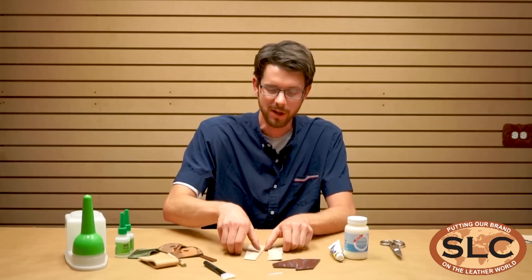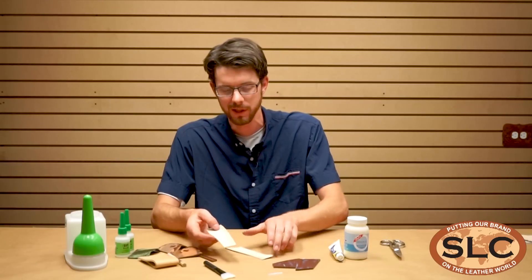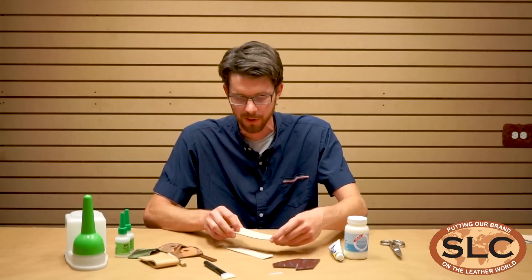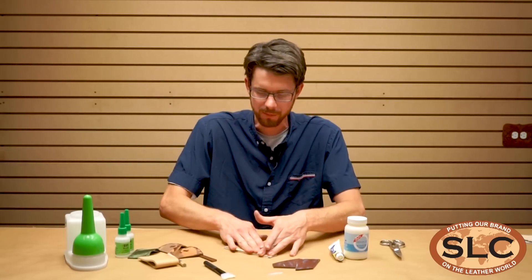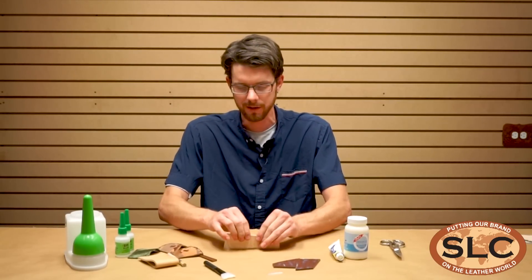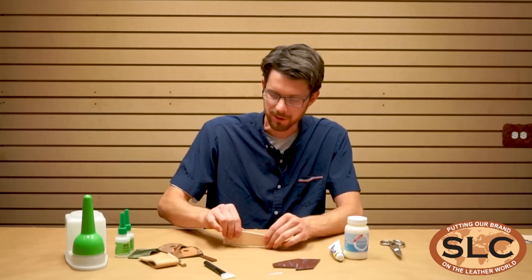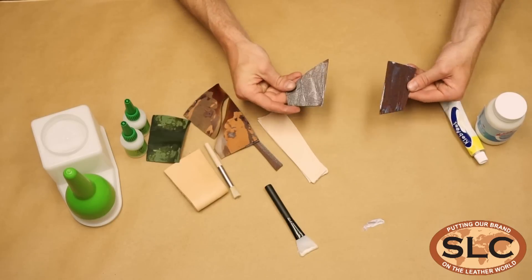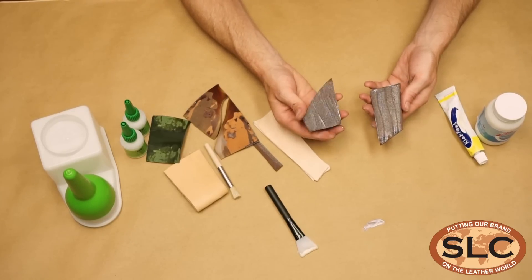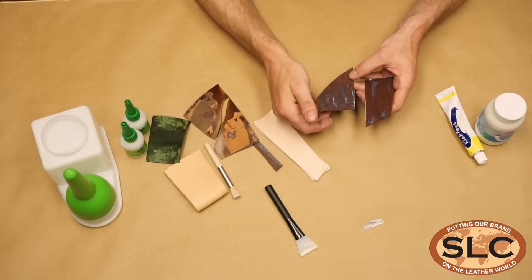Now that we've got this glue cured here on the leather that we spread out, it's ready to stick together. And this glue has come dry. I've spread this one a little bit thinner, so it's definitely ready to stick together. It doesn't take much. It's just got one little strip right there on the edge that we're going to stick together — just kind of press a little bit. If I had a roller, I'd probably roll over it a time or two and kind of let it cure.